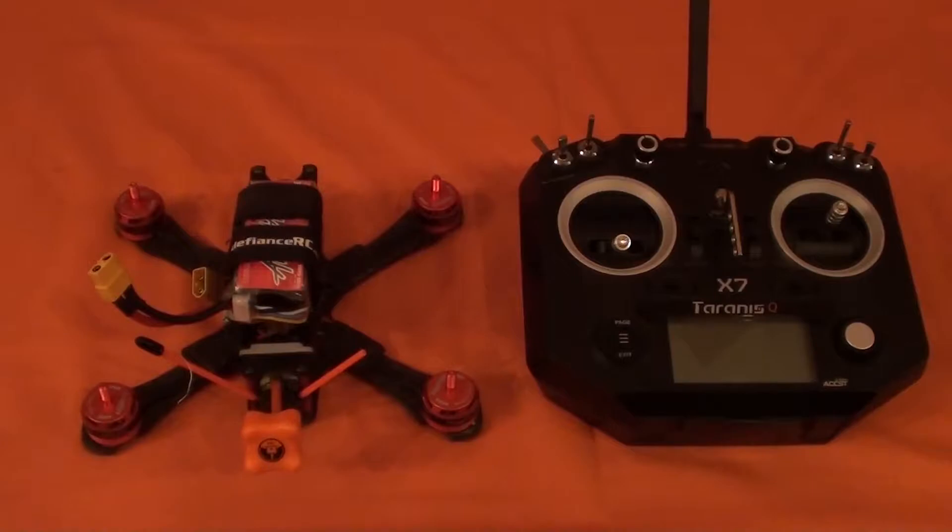I just watched a video by SnakeFPV — it was a cool video. He had Mr. Steel on the channel and together they tested the difference between air mode and idle up mode with the KISS flight controller. Ultimately they found that idle up actually gave you a little better control when you were at zero throttle in the air.